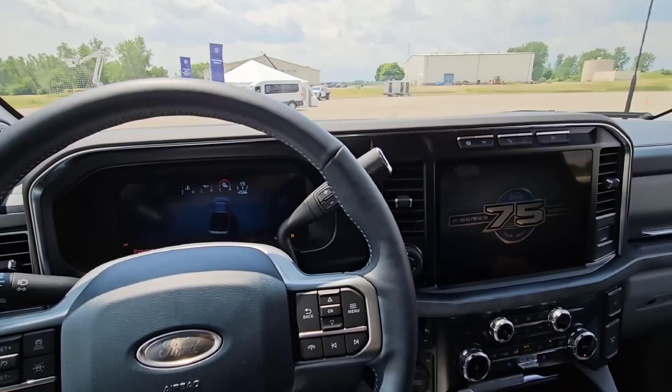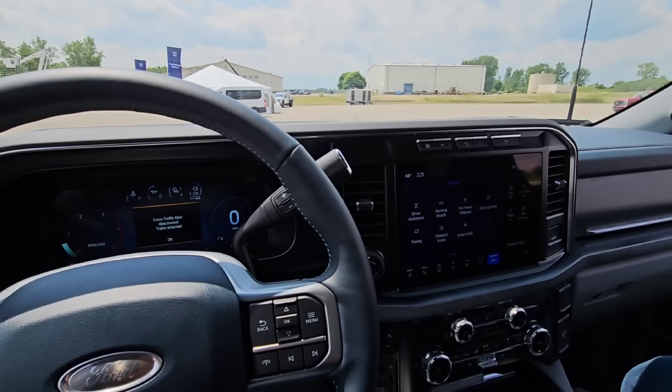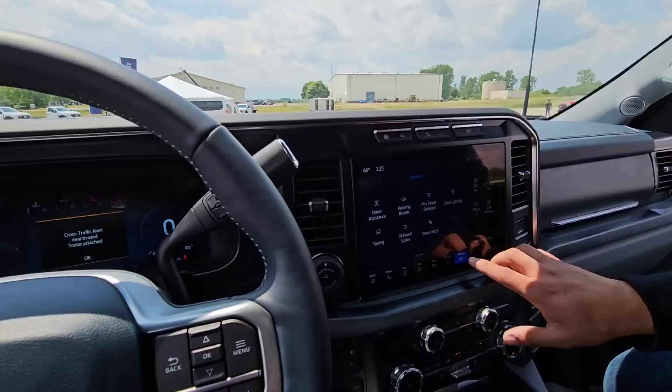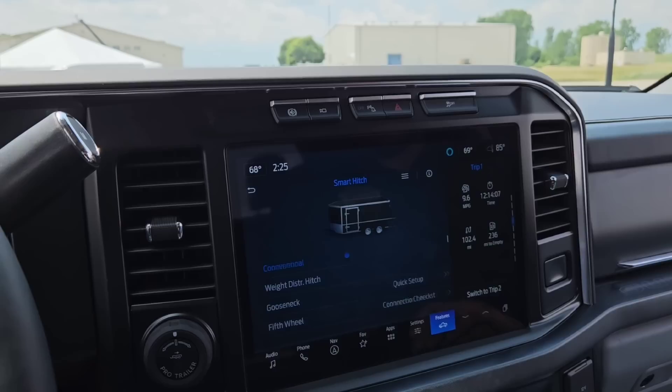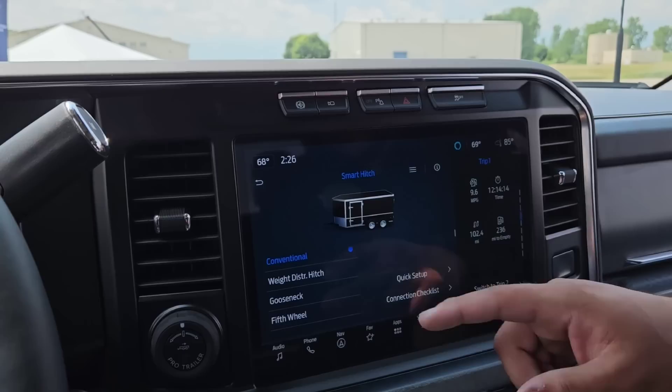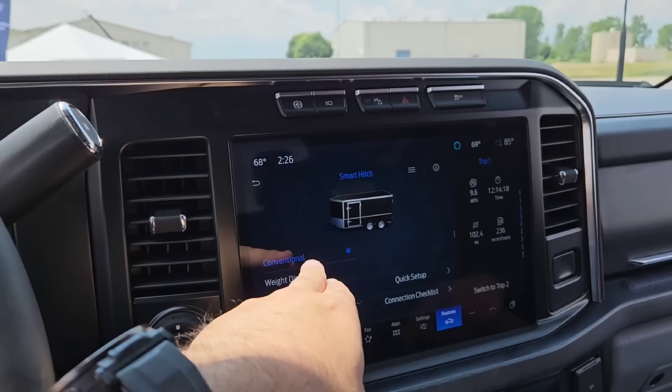I'll start the truck up — that's step one. So to get to Smart Hitch, we'll use the features tab located on the sync screen, and then select the Smart Hitch feature. We'll start with a disclaimer mentioning Smart Hitch is not intended for commercial use. On the Smart Hitch screen, we'll start by selecting the type of trailer we have. In this case, we have a conventional trailer, so we'll select conventional.